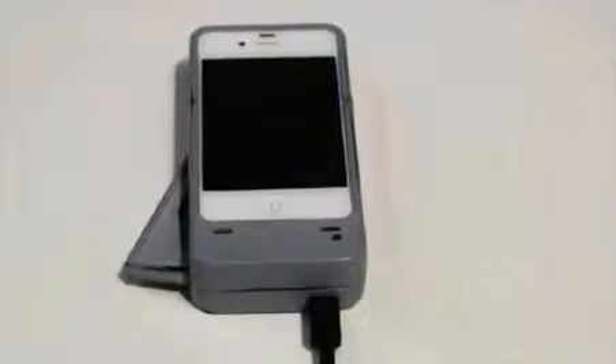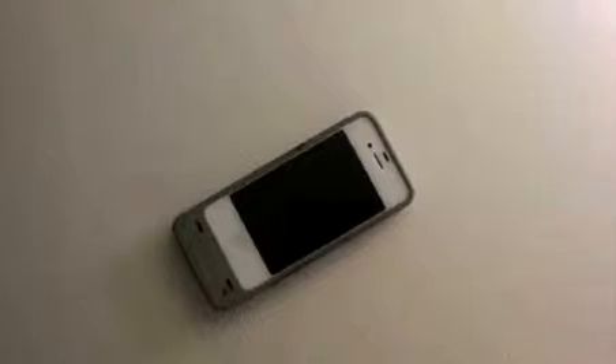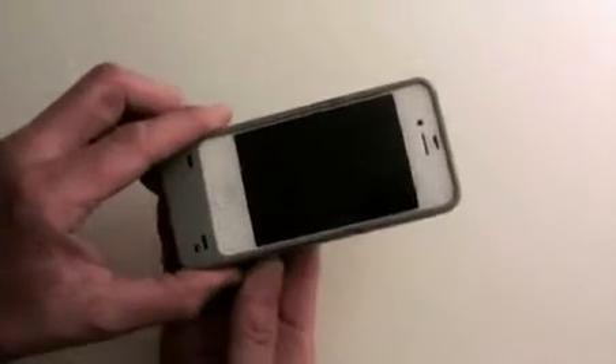The MyPower Dynamo has the innovative ability to charge the case battery by you as an alternative energy source. How do you accomplish this? Toggle the release switch on the case and a concealed push lever pops out. Simply actuate the push lever repeatedly to charge the case battery. You will get approximately 30 seconds of talk time for one minute of actuating the lever.